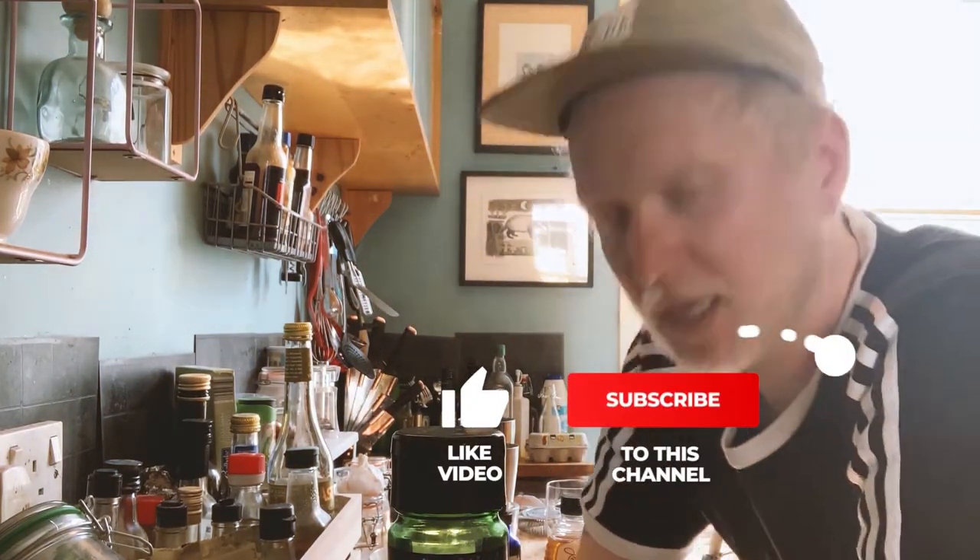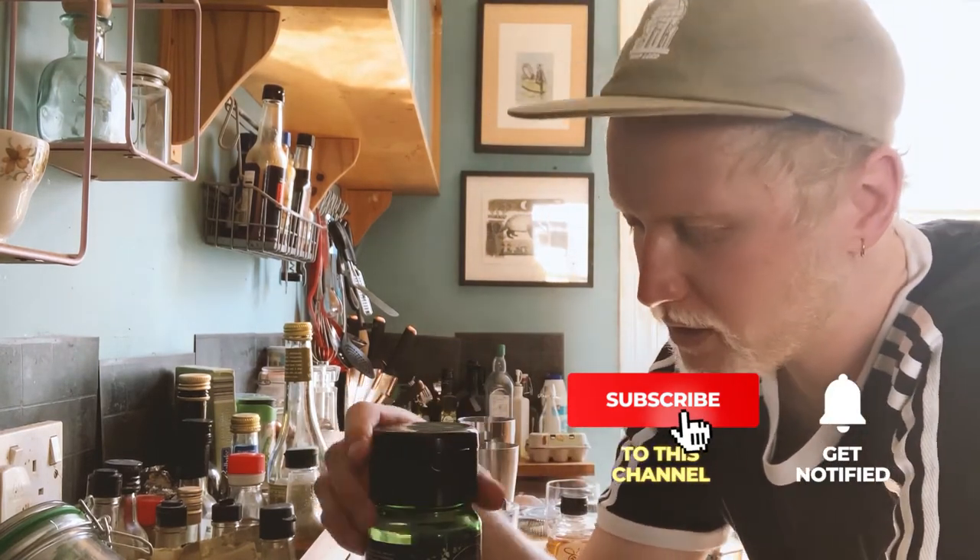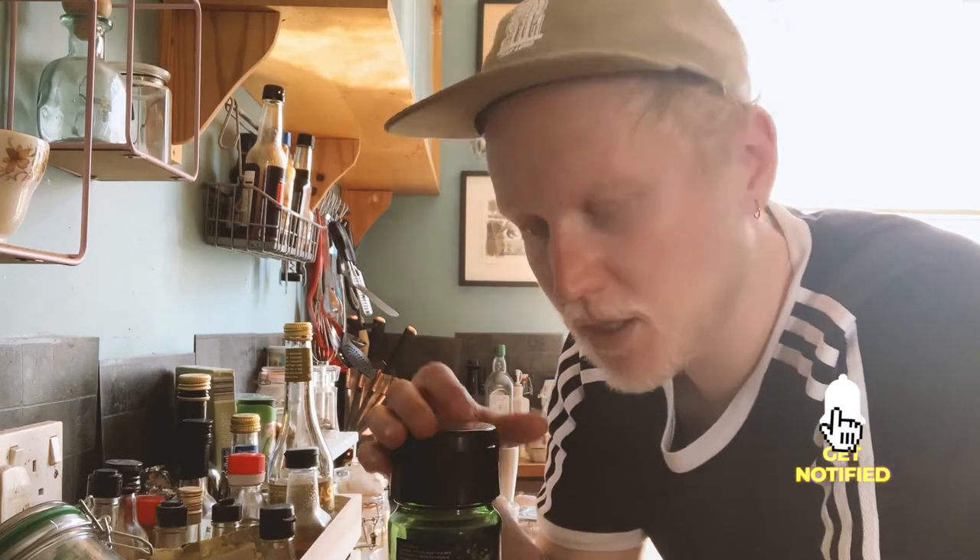Hello friends, John from Plateau here. Going to be making you a lovely beverage today for Drink With Us. Shout out to Elaine and Charlie for hooking me up.